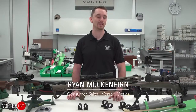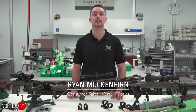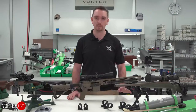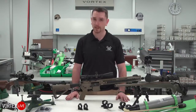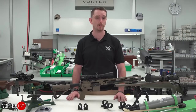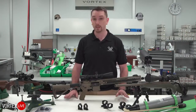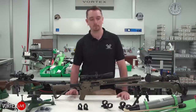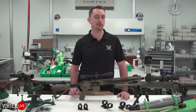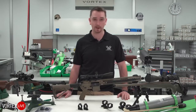Hey everybody, Ryan with Vortex Optics here. Coming to you with another live event today — we've got a really fun one. Today we are going to talk about picking and choosing the right rings and mounts for your rifle. As a tech service person here at Vortex, this is one of the most common questions we get asked. There is no universal solution that necessarily fits, but we've been through a lot of it. We're going to help you pick them out today based on a couple of the more common rifle platforms we might run into.